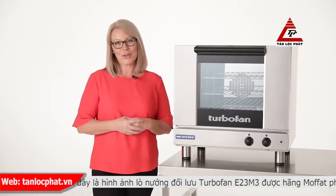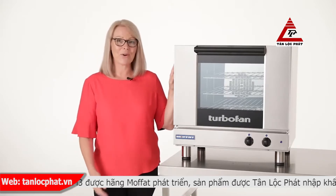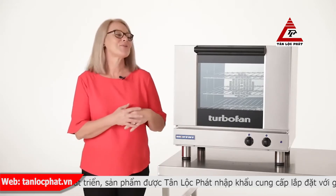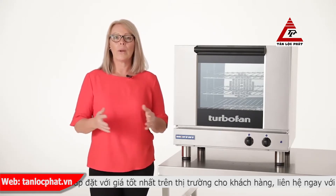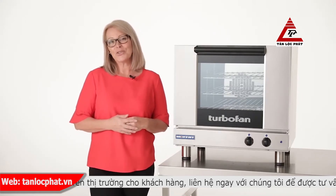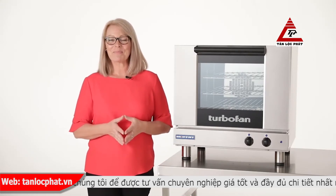All of these features are shared across the Turbofan 20 series range. And if you're looking for the best compact oven in the market, then this is all you need. If you want to know more information about the E23 M3 or any other Turbofan oven, stay tuned, or simply go to moffat.com. And we'll see you next time. Bye for now.